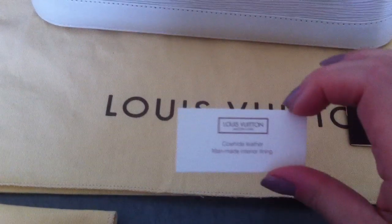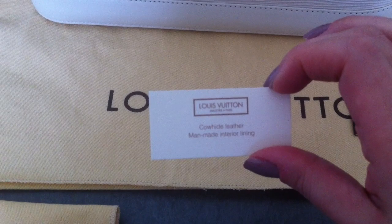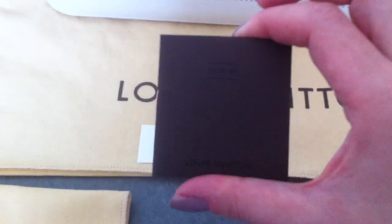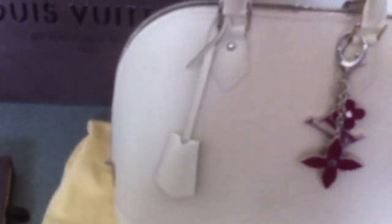This bag comes with this little tag here — co-white leather, man-made interior lining. It also comes with this little booklet about the Epi leather. The bag has feet and silver hardware, and the bag is made in France.